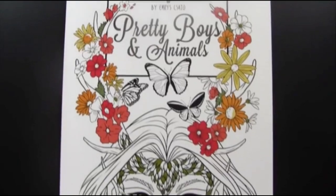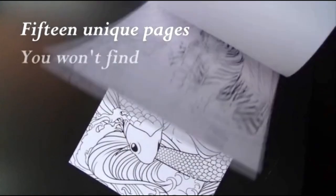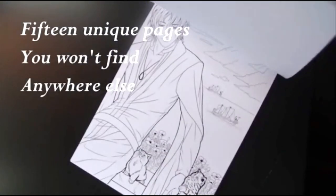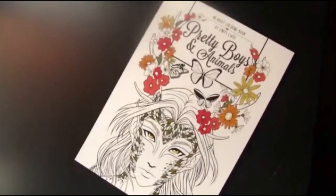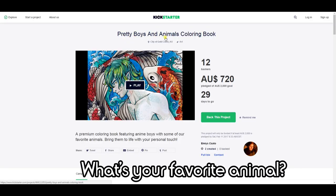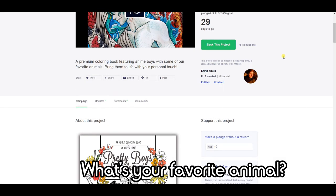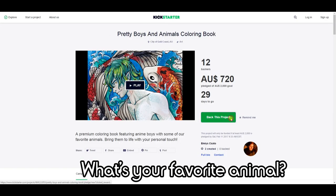If you guys like to support self-made artists, my friend just started a Kickstarter for his new coloring book. I absolutely love the drawings in there — my favorite one is obviously the gamer, just look at all these pretty boys and absolutely adorable animals. If you guys want to help support this coloring book to see the light of day, make sure you check out the Kickstarter — the link is in the description box below as well as in the iCard section.